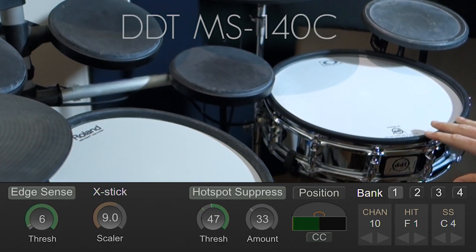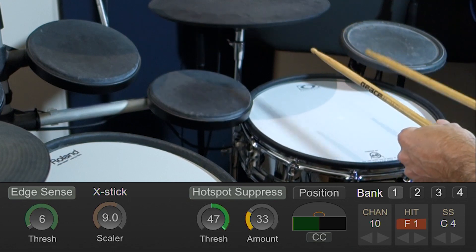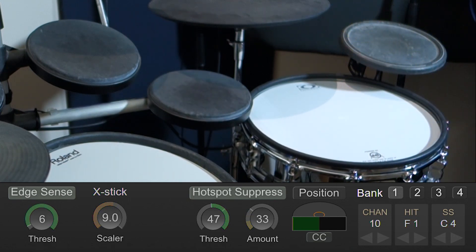Next up is this DDT 130. This one does not perform so well. You can see that I'm getting some side stick articulations when I'm doing fast rolls. I'm going to give this pad a 3 out of 10. Don't get me wrong, it's a great pad and when you use both zones it triggers reliably — it just doesn't work well with Edge Sense.